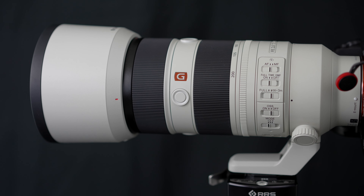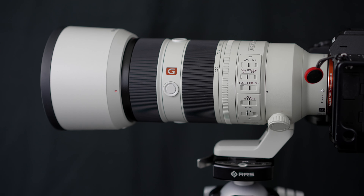Welcome to the channel. Today we're talking about a lens that has quickly become one of my favorites — the Sony 70-200 G Master Mark II. Sony released this Mark II lens back in 2021 and with it came a ton of upgrades.